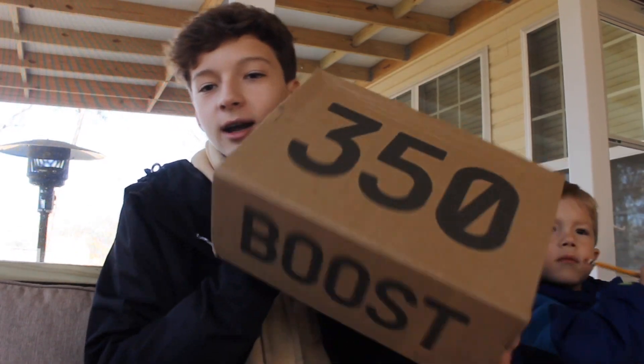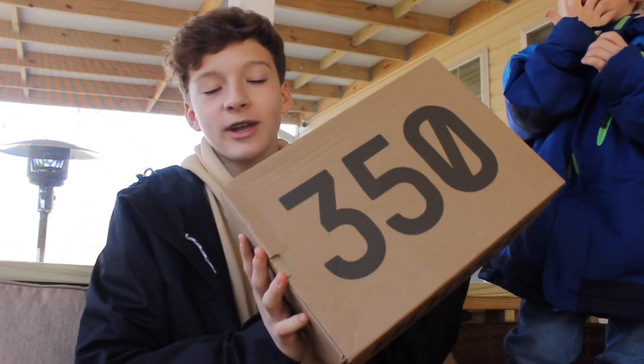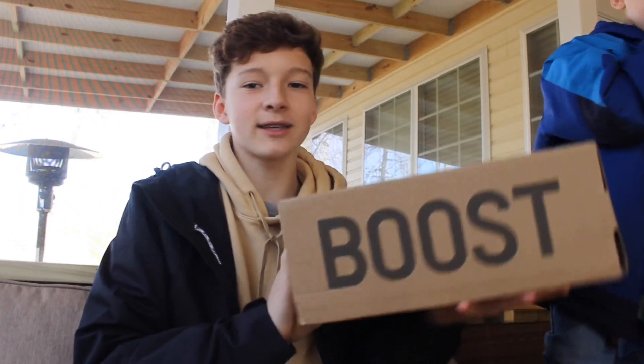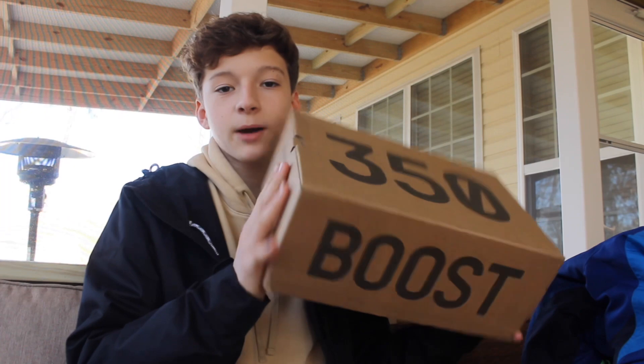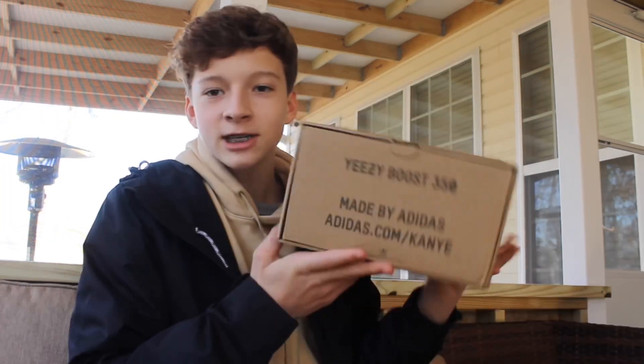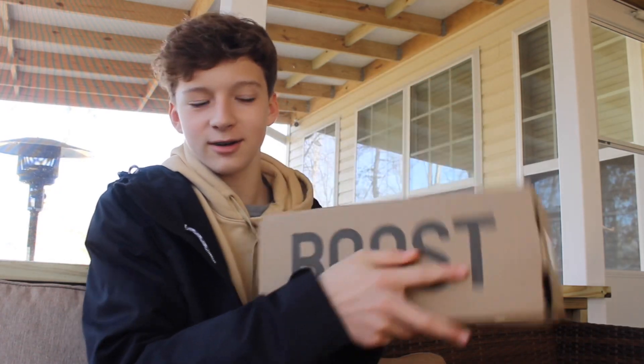Okay so for this video we got something pretty legit — not really, because they're fake. Yeah, I bought another pair of fake Yeezys, and I'm not gonna lie, these are probably like the best ones that I've seen yet. Just by looking at the box, it just looks like they're real.